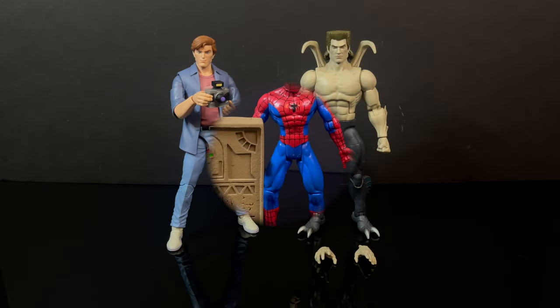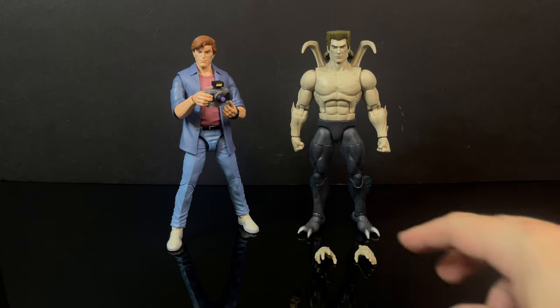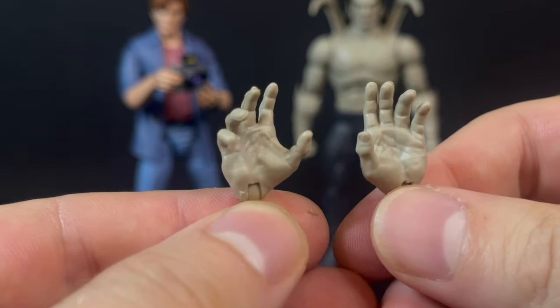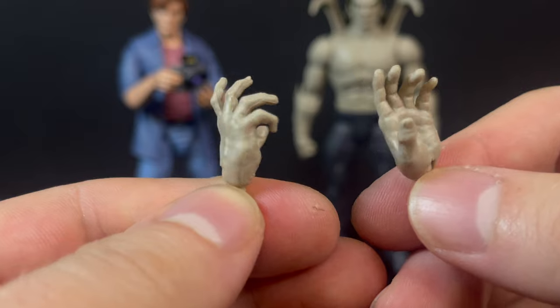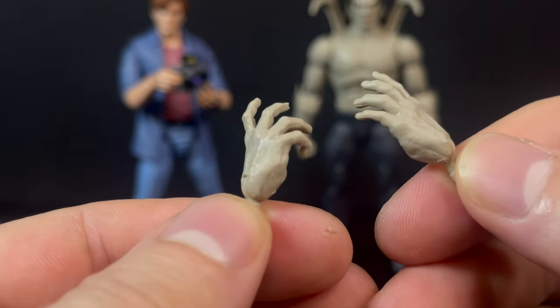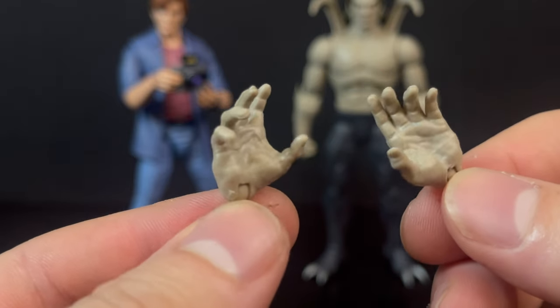Now let's get back to Alistair Smythe, who doesn't really have any accessories except for some open hands. Some item-holding hands would have been great - why? Alistair Smythe uses his hands, he's always fixing up Spider-Slayers and whatever else. He's got no item-holding hands, so these outstretched hands - you could do better.